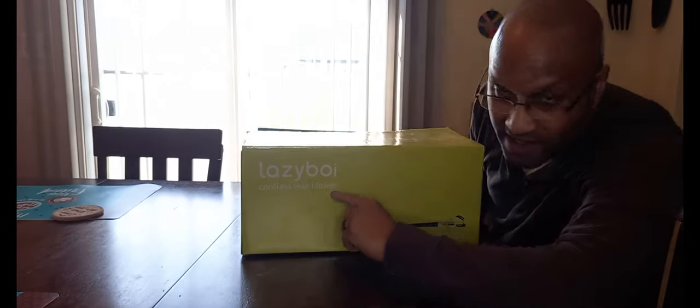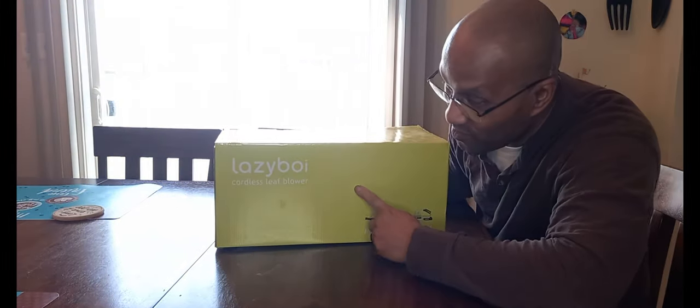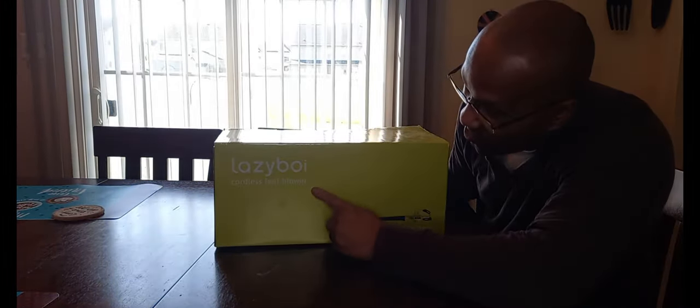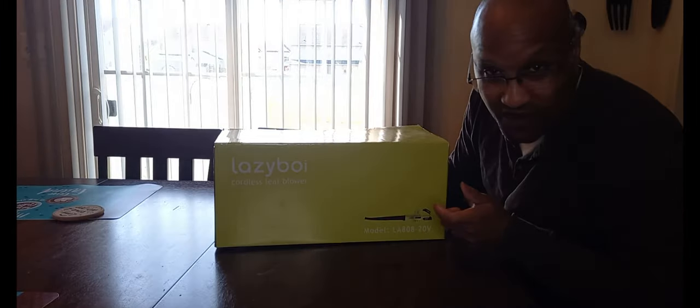I'm back again with another unboxing. I've got something that I think you'll like — this is the Lazy Boy cordless leaf blower. You guys know about the big boy that begins with an R and ends with an I — you already know. This is the same version of that but more affordable: the Lazy Boy cordless leaf blower, model L8 808, 20 volt.